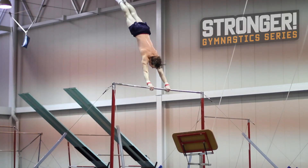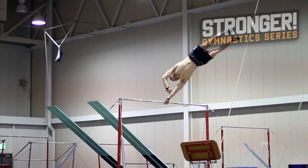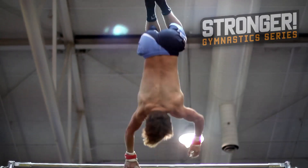Routines on the bar consist of swinging over in both directions, forwards and backwards, as well as various other elements, including releases and dismounts.